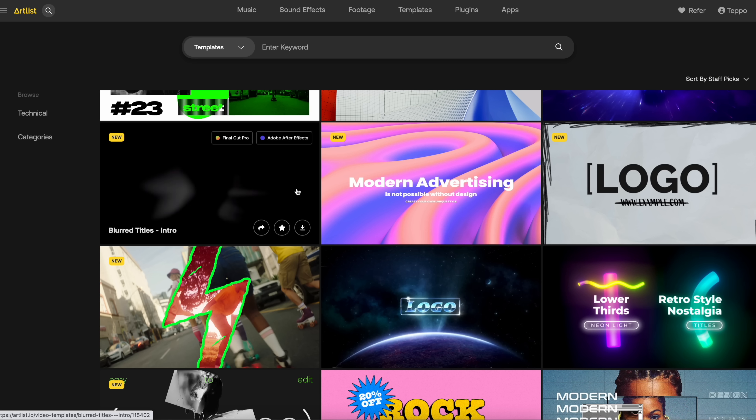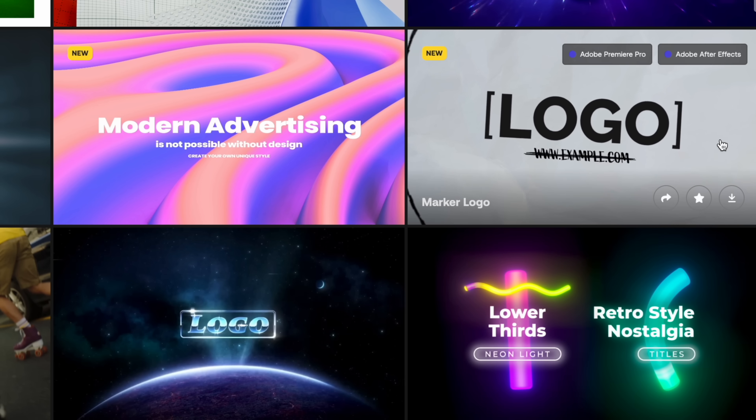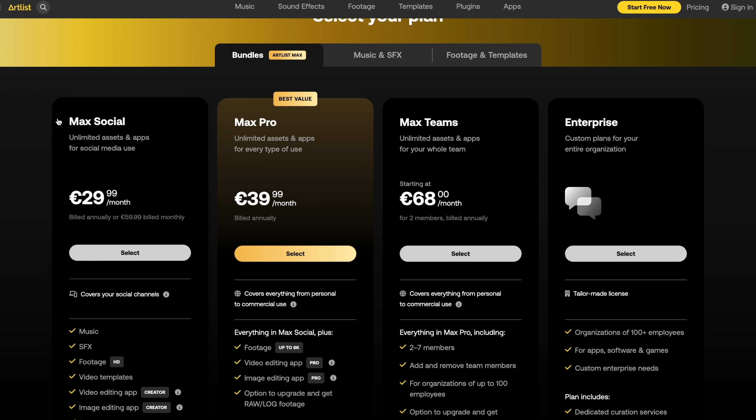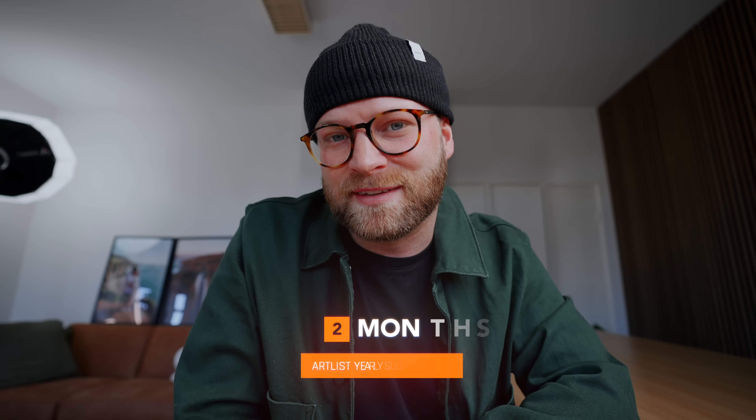If you're the type of creator who's constantly using stock footage or motion graphics in your projects, Artlist has released a new package called Artlist Max, which encompasses everything under one roof — music, sound effects, stock footage, plugins, templates, and apps — all for just $29.99 a month. That's super affordable given how much time you spend editing and the higher-quality final product you'll get. So if you're looking for fresh music or high-quality assets, check out Artlist using the link in my description. Thanks again Artlist for being a long-term partner of this channel.